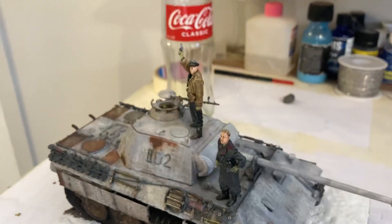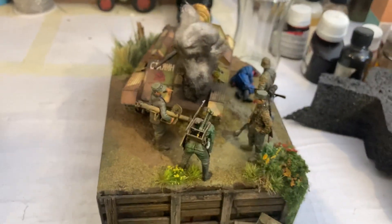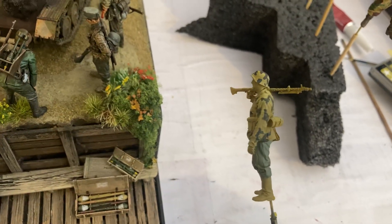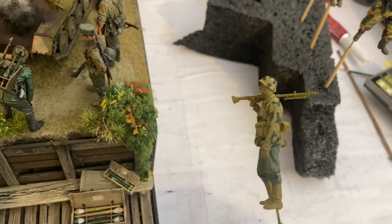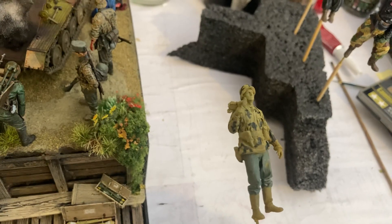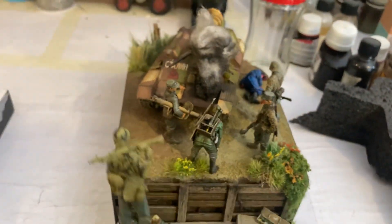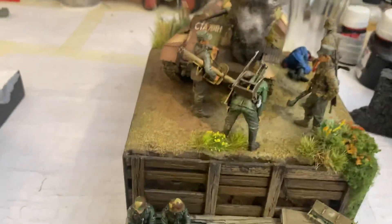That will have all its figures, and I've got another figure for this one here coming along. I've just started to put the first bit of camo down, and then the next ones will be the light brown. He will go in the mix here, somewhere around there.